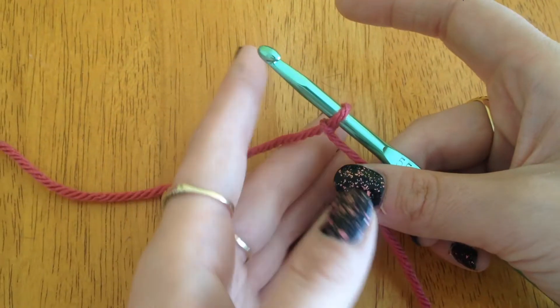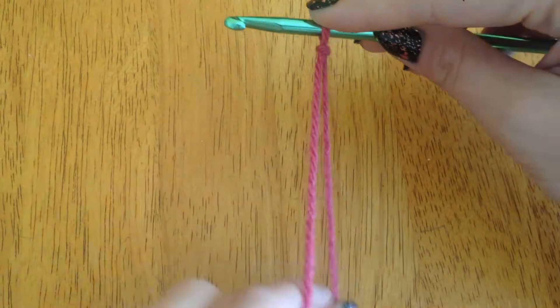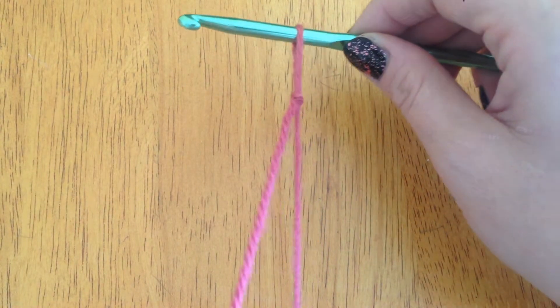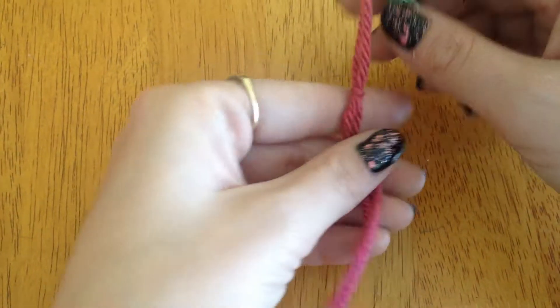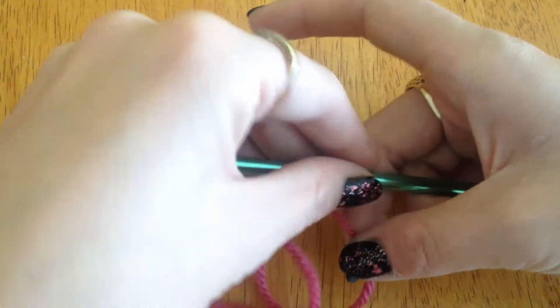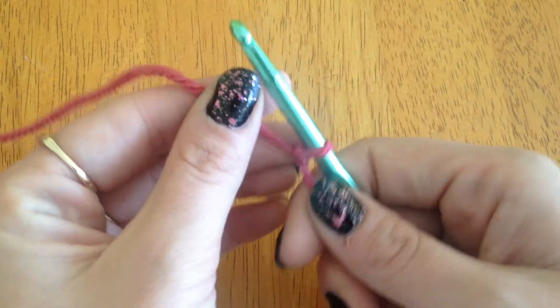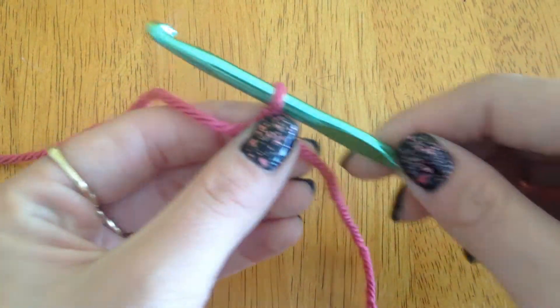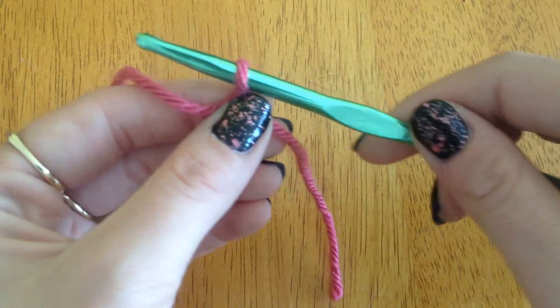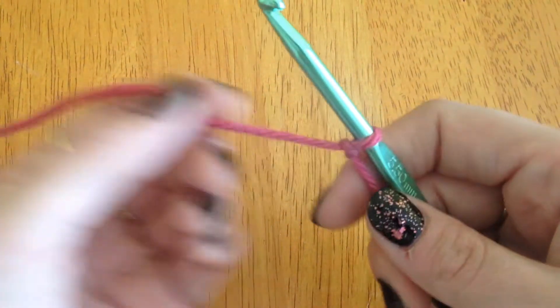Now, to do a foundation chain — that's obviously a slip knot, it just gives you one loop on your hook. If I pull, I can loosen it, and if I pull like that, I can tighten it. When you're working with this, you don't want to make it too tight. You want your hook to be able to move in and out with ease — you don't want it too tight because it just makes for hard work.